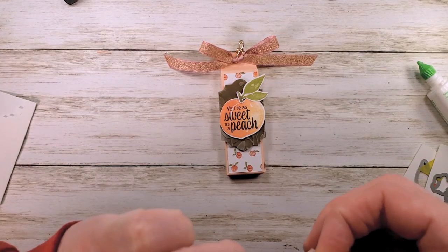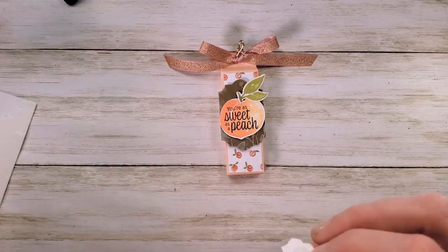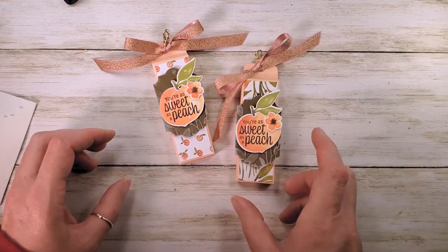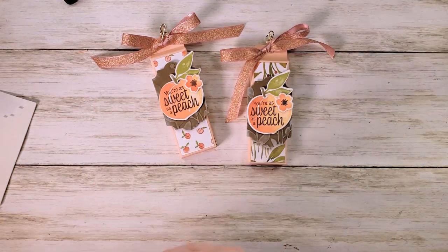The last step — we've got our little flower and we'll add that one with a mini stamping dimensional as well. How cute is that — 'You're as sweet as a peach!' Those are the little Hi-Chew boxes.